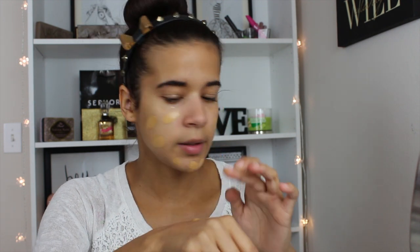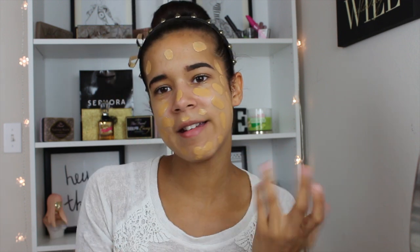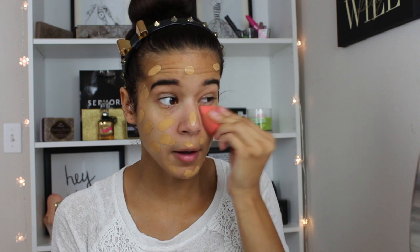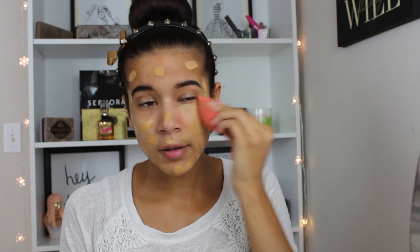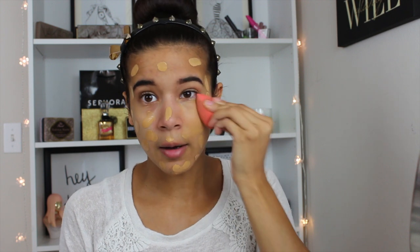My chin area has been breaking out, as you can see. My face has been breaking out severely and I'm thinking it's because of the hair products that I've been using on my hair lately. I'm going to go in with a beauty blender — this one is actually from Walgreens. It actually broke in half, but I don't want to go out and get another one just yet because this one works perfectly fine.